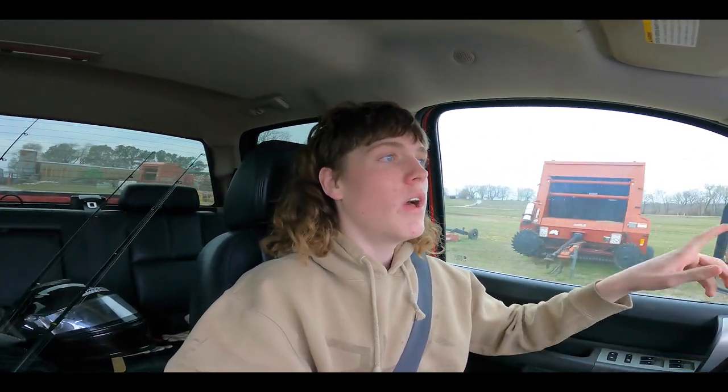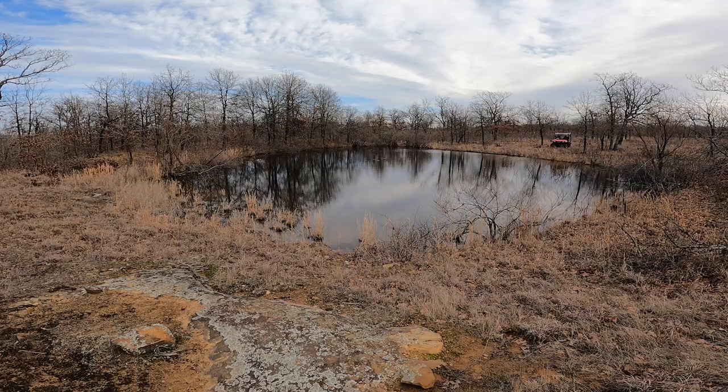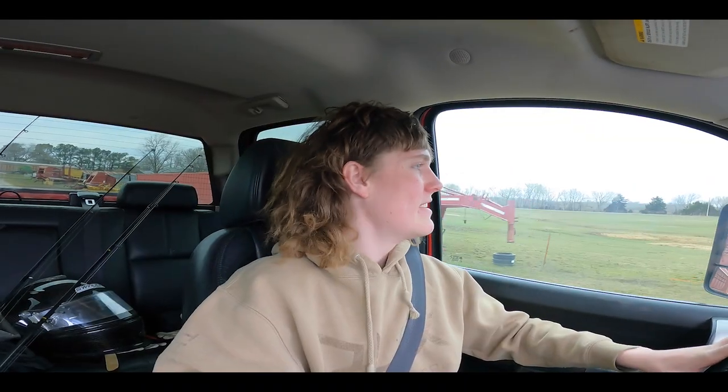Alright everybody, welcome back to another video. As y'all saw in the last video, I asked y'all what you would think if I made that little pond a bait pond. Y'all thought the idea was great, so now it is time.